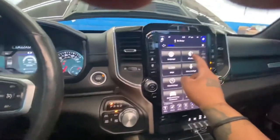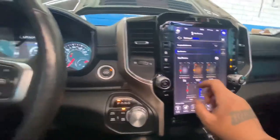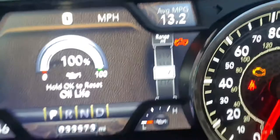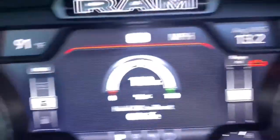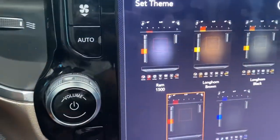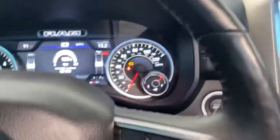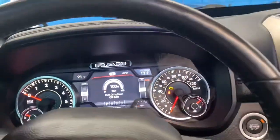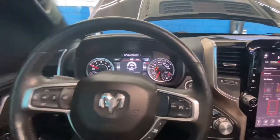I actually want to switch up how the display looks inside here. There are themes like Longhorn brown, Longhorn black, Limited, Rebel — I might rock the Rebel for a bit because I like how it looks. Anyway, with that being said, you guys have a great day. I'll see you in the next one. Peace.